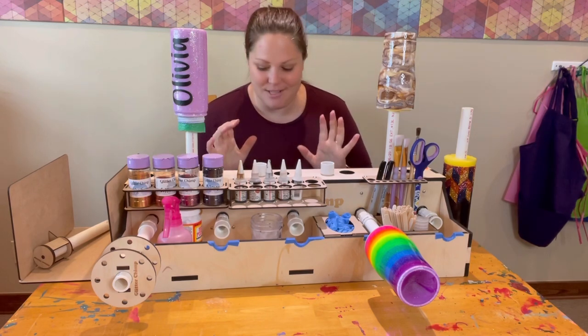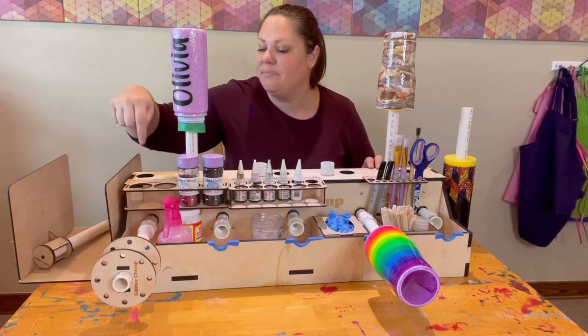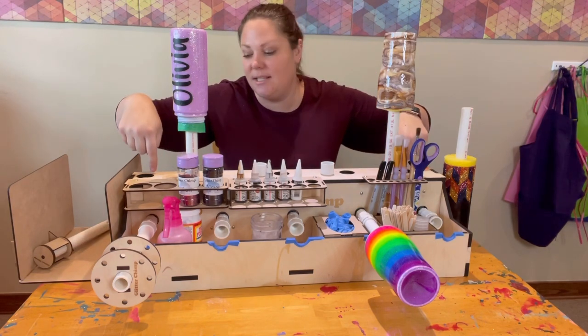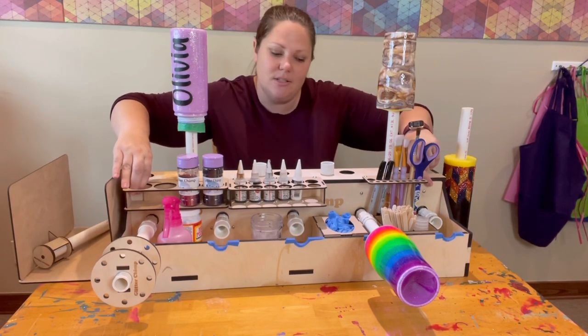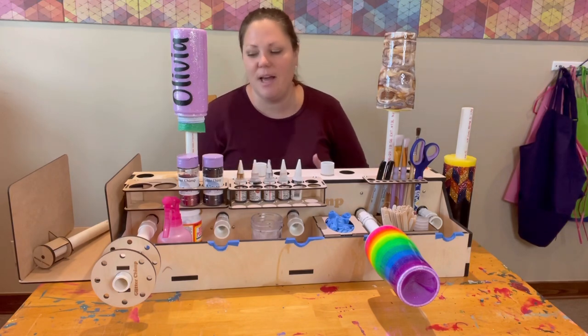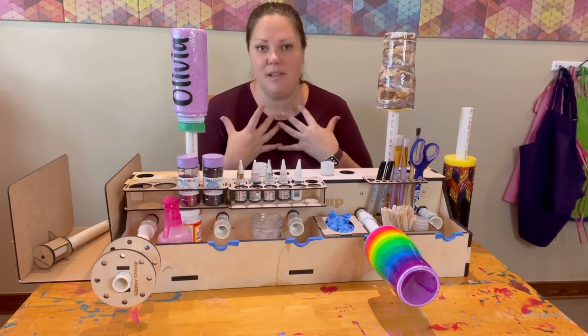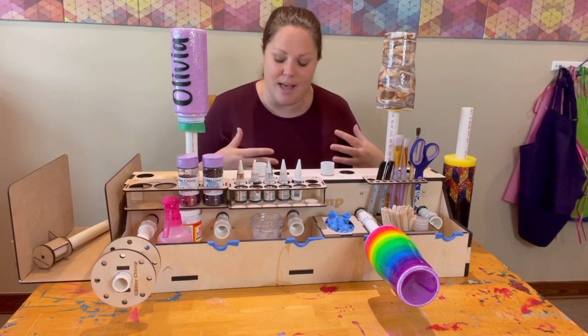This cup turner comes with five motors, and each motor has its own access point up here above the top of the cup turner. That's great because you can easily get to your switches without having to move the cup turner or reach behind it. You can push it completely up against a wall, or just put it up at the table, which is how I have mine.